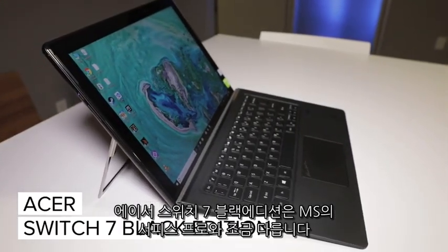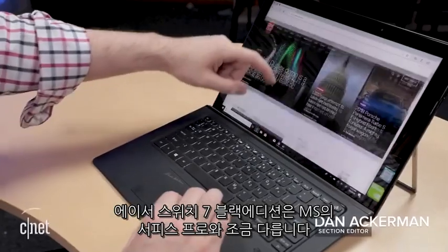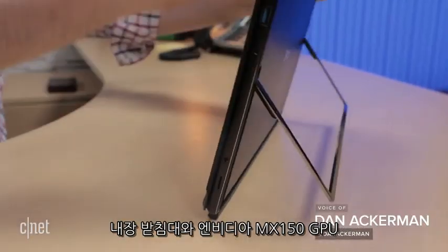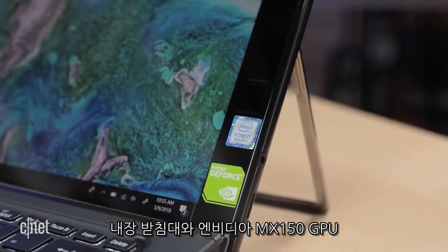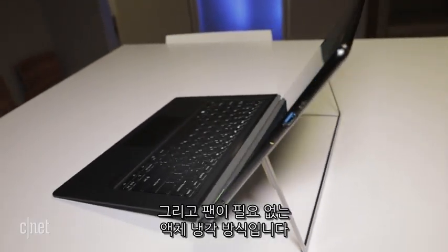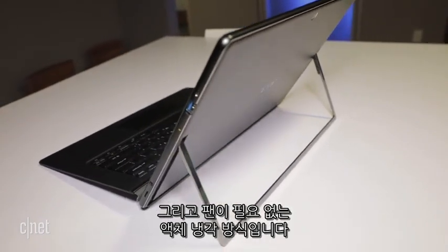The Acer Switch 7 Black Edition does a few things differently from the Microsoft Surface Pro. It adds a self-deploying kickstand, an NVIDIA MX150 GPU, and a form of liquid cooling to keep everything running smoothly, all without the help of any fans.